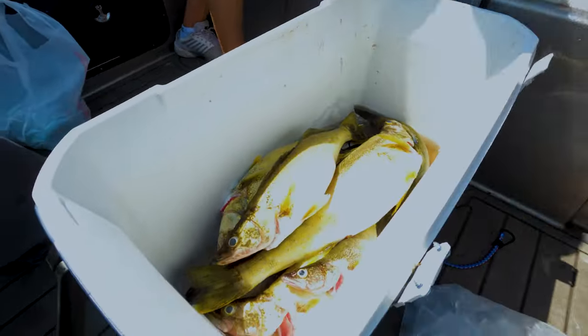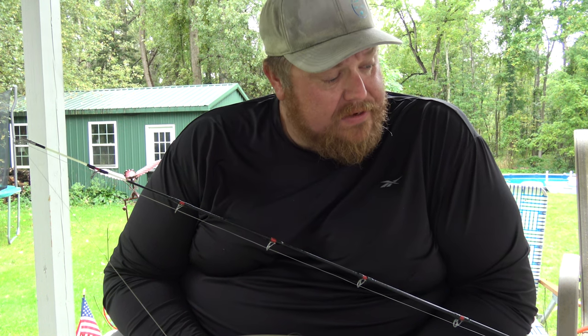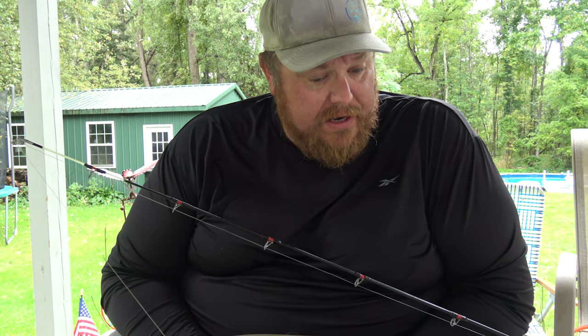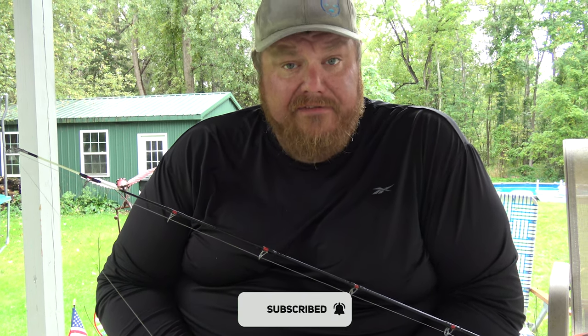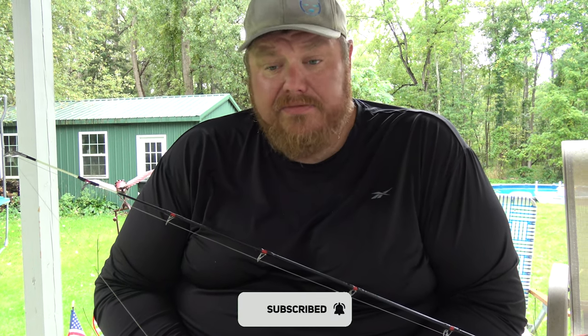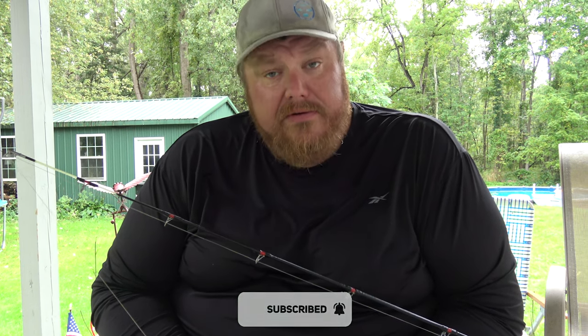I use that rig to catch a lot of fish every year out on Lake Erie. I hope you liked this. If you have any other questions, leave a comment below and ask whatever you want — I'm an open book. As we go forward, we're going to be putting out a lot more informational content. Like, subscribe, and share the channel if you would. Talk to you later.